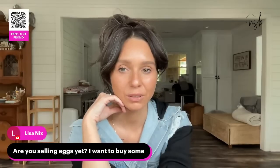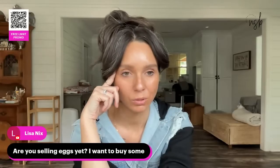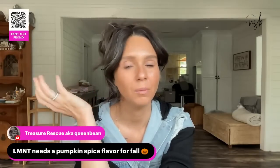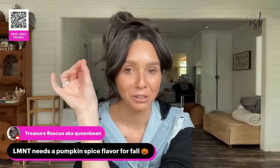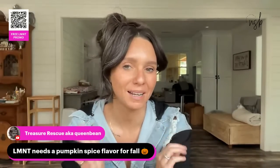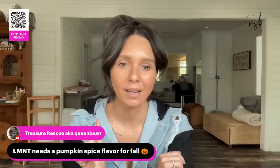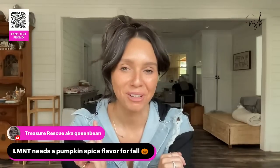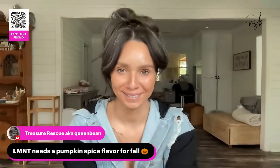I don't have any eggs for sale currently because the chickens are hiding their eggs somewhere — little jerks. Element needs a pumpkin spice flavor for fall! They already have a chocolate salt, a mint chocolate for Christmas, and last year they did a caramel salt too. Yes please, give me pumpkin spice.